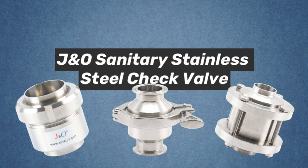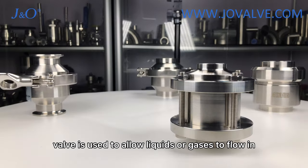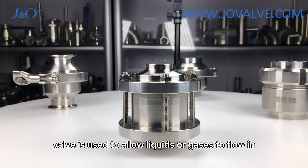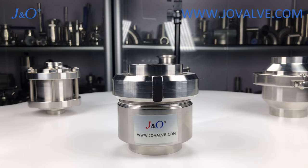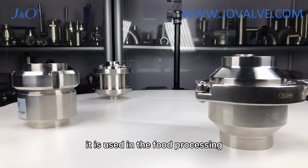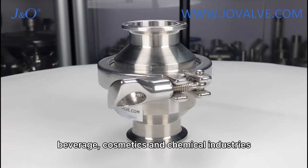Hello, this is J&O Sanitary Stainless Steel Check Valve. A check valve is used to allow liquids or gases to flow in only one direction and not backward. It is used in the food processing, beverage, cosmetics, and chemical industries.